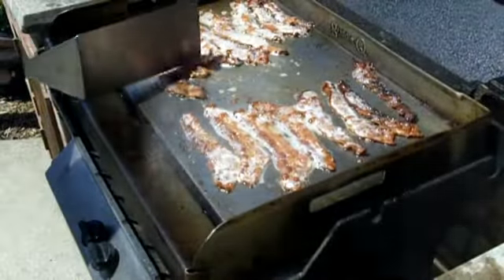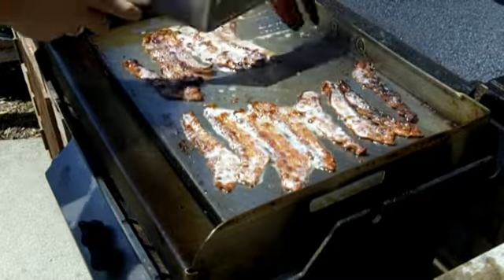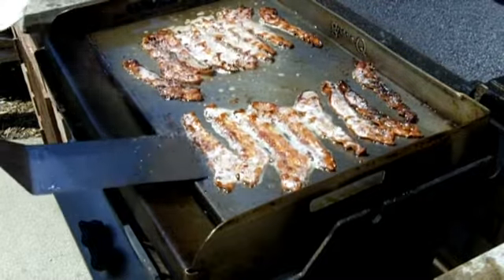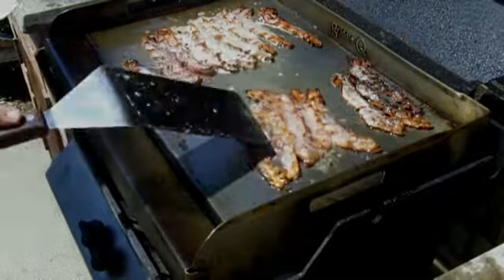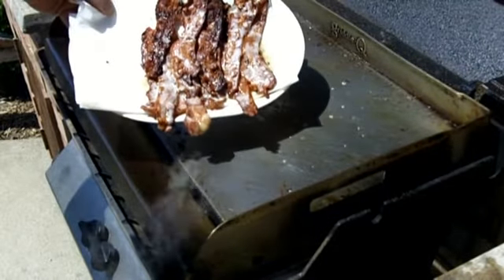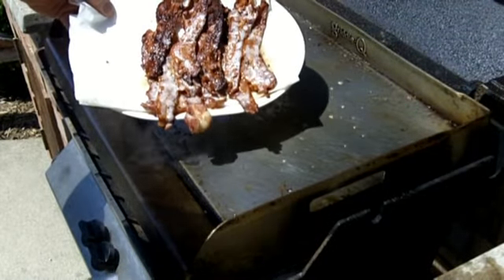How's that bacon look there, huh folks? That is nice looking bacon. It don't get any better than this. There's that bacon. Good bacon.